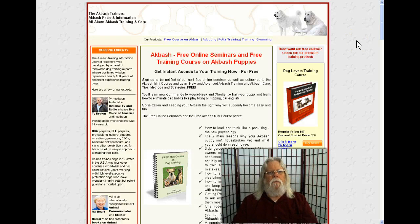Hey guys, Desert Rat Dan here from drdreviews.com. In this short video I have some information about the Akbash dogs. If you are interested and you've found this video, I want to tell you a little bit about these dogs. The site you're looking at offers free seminars and a free training course for Akbash puppies.